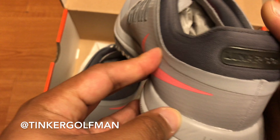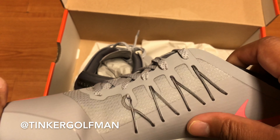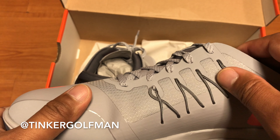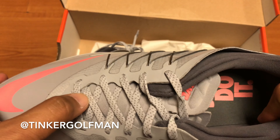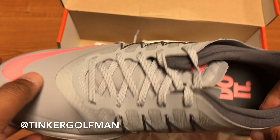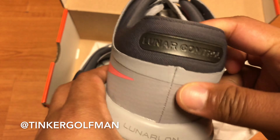Shout out to Team Nike Golf for sending this out to me. This is the Nike Lunar Control Vapor. This shoe has a two-year warranty waterproof, so if you're worried about your shoes getting damaged from water, you'll get a two-year warranty on the shoe. Let's go ahead and take a look.